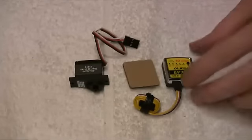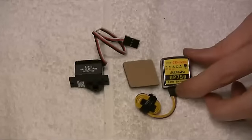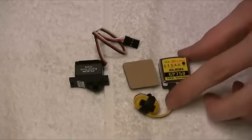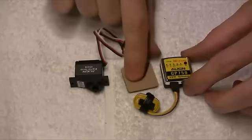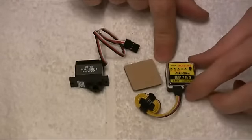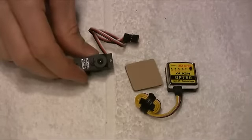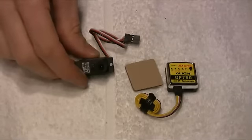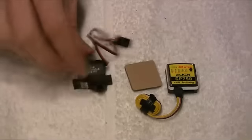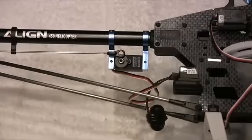Here we have the GP750 gyro, which is supplied with the Super Combo, and the adhesive pad for the gyro which I'll stick onto the bottom and mount to the rear gyro shelf. We also have the DS420 digital tail servo. First I'll mount the gyro at the back of the machine and then put the servo in.